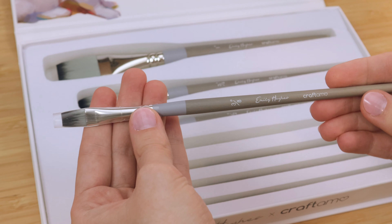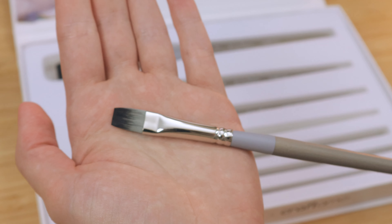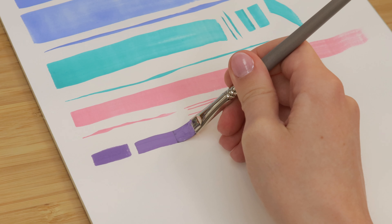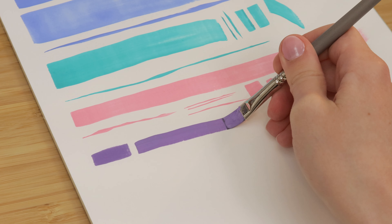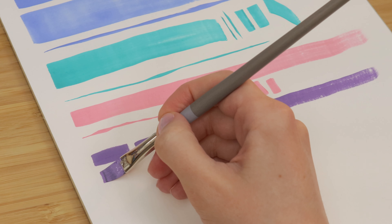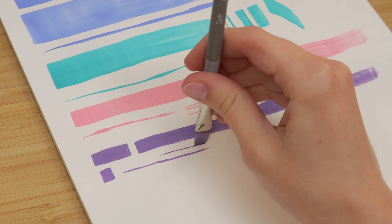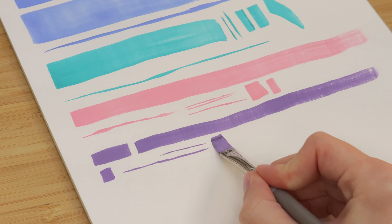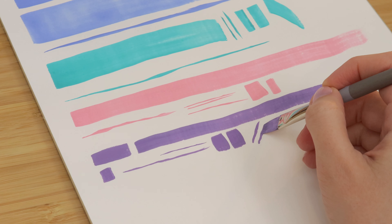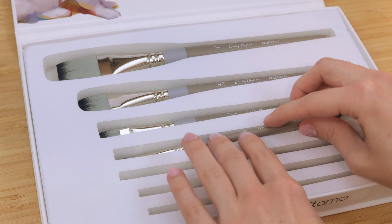Next in your set, you'll have this three-eighths-of-an-inch flat brush. I also use this one a ton. It's great for getting really precise, smaller edges in areas of a painting where you might need a little more detail and control. So for example, in a portrait — around the eyes, the wings of a nostril, the curves in an ear. This one is really great for that. It's also a size I've heard a lot of other artists tend to love, and I love this brush size as well. It's super handy.